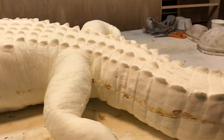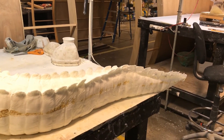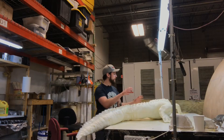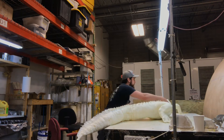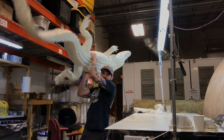We're gonna mail this bad boy out later on this week. Just so you guys can get an appreciation for how big this thing is and how much flexibility I can get out of it — pick it up — much bigger than me, wonderful movement in the tail.